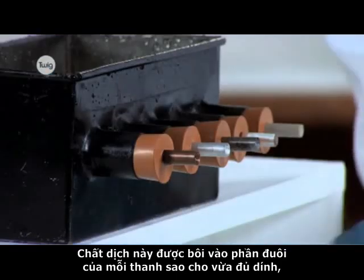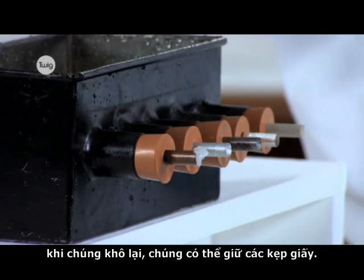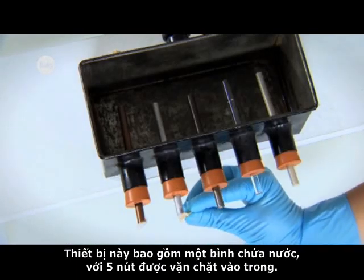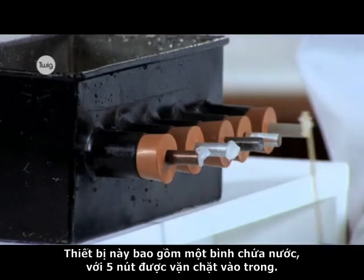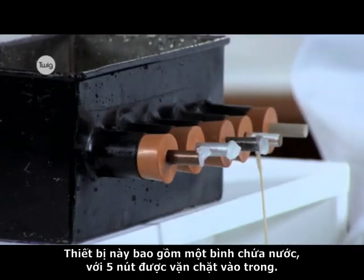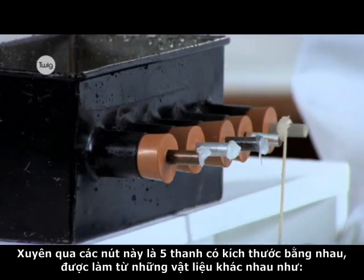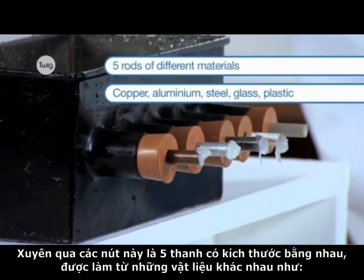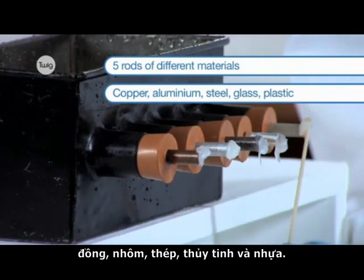Petroleum jelly is applied to the end of each rod in the Ingenhausz apparatus. This consists of a water tank with five bung holes in the side. Passing through the bungs are five equal size rods made from different materials: copper, aluminium, steel, glass and plastic.